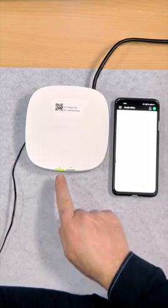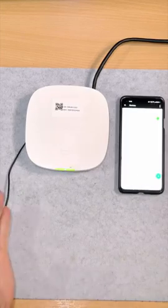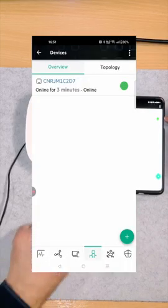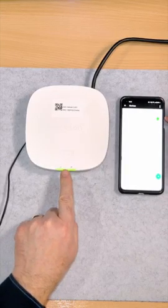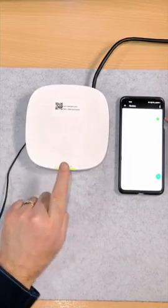We've got orange and green, and we're in — and that is it. That is really easy. You get a solid green to say it's completed. You get two greens on the actual unit itself: one to say it's got power, and two to say it's got internet.